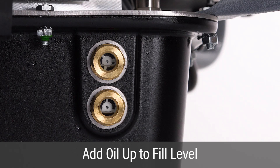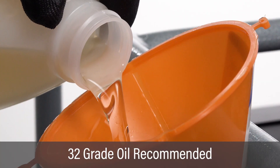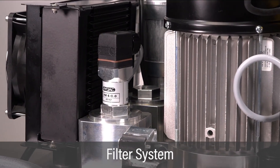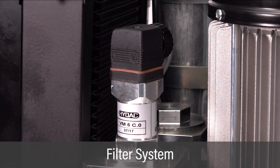Add oil through the fill port until the level reaches the middle of the upper sight glass. 32 grade oil is recommended. Check local conditions to ensure the proper grade oil is used. The Vector pump has an automatic filter system that keeps the oil clean. Check the operating instructions for specific intervals for changing the oil.